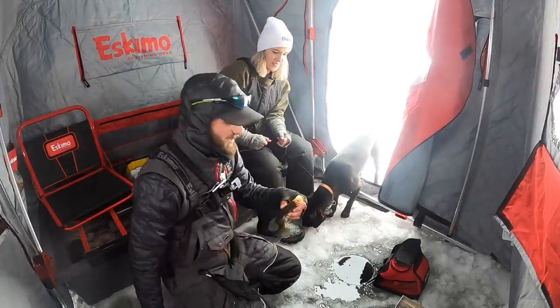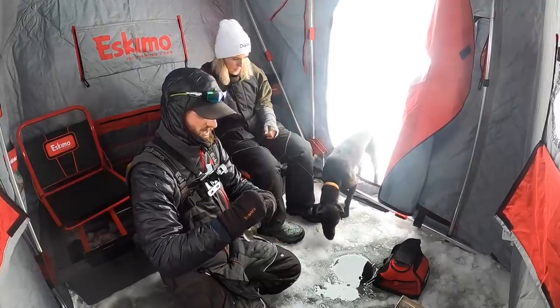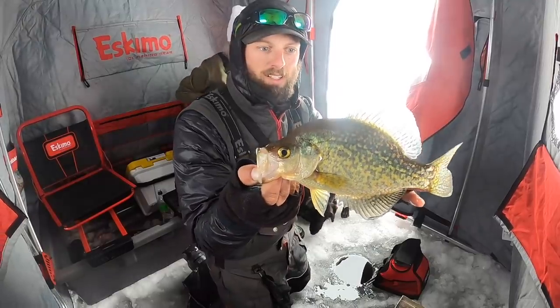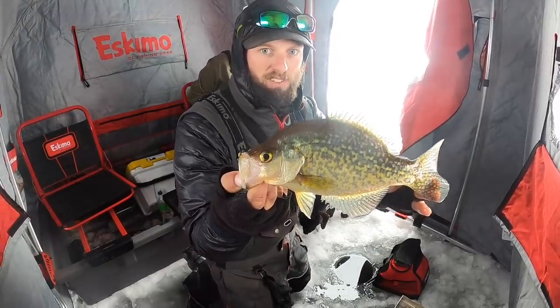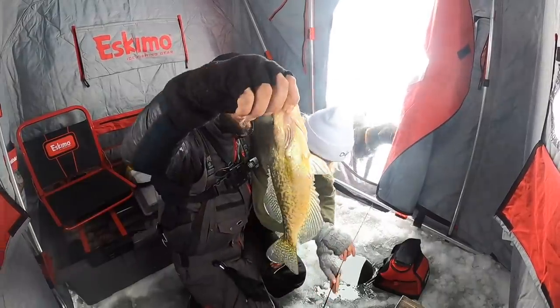I've been fishing outside the whole time, and apparently if you come in the shack you just catch a ton of fish one after another. There we go — another nice crappie right there. You're probably looking at close to an 11-inch fish. When you're catching them this fast, it's a ton of fun.